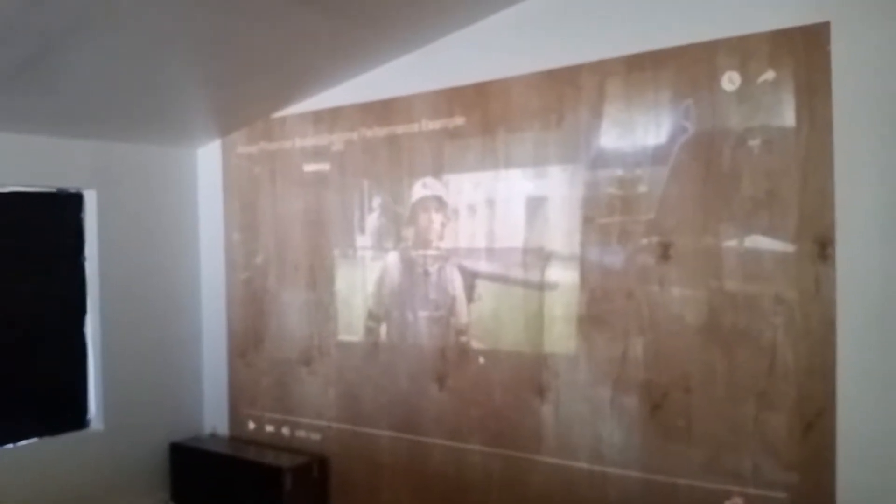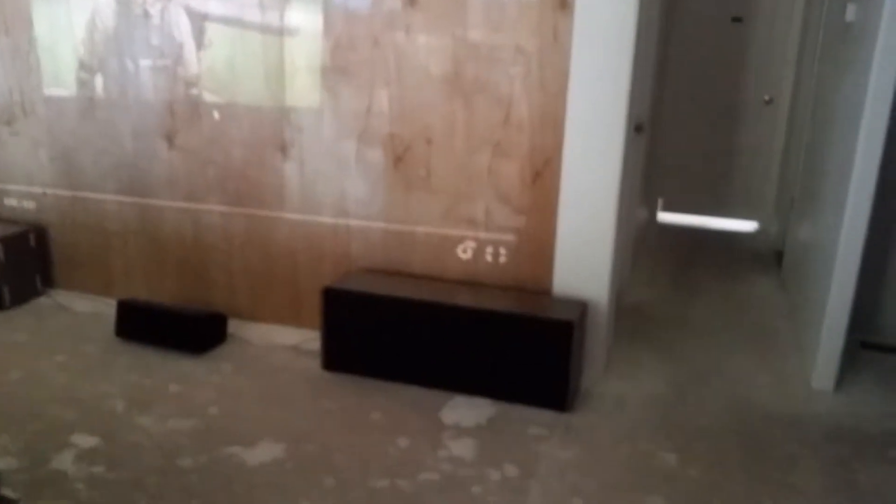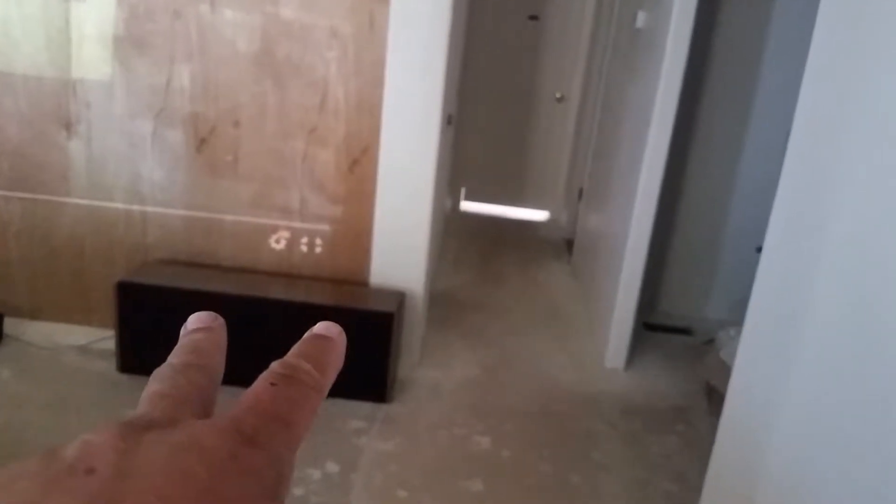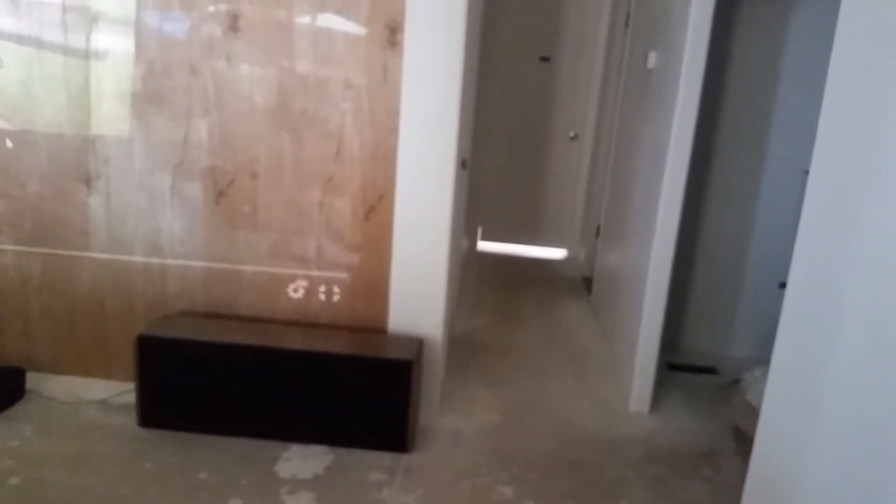That corner makes it a little challenging, but these speakers — if they weren't so wide this way, I could rotate them up and stick them clear out of the way. Then I could actually lower the picture more and make it bigger, but I've got what I've got.